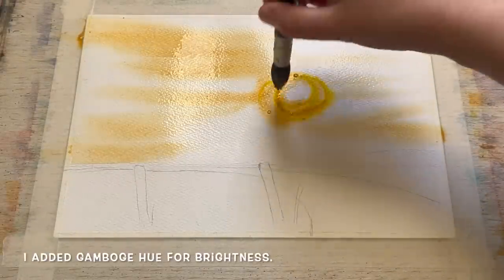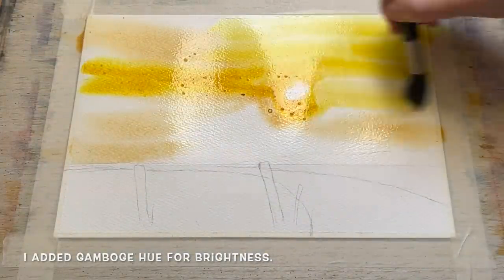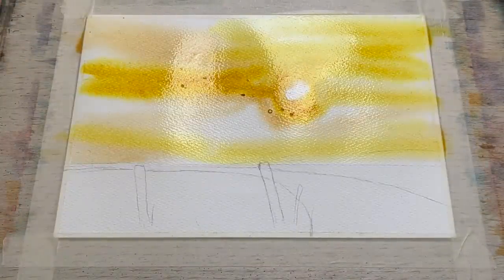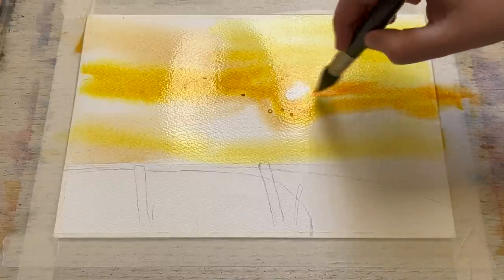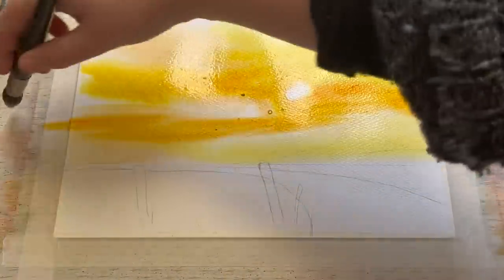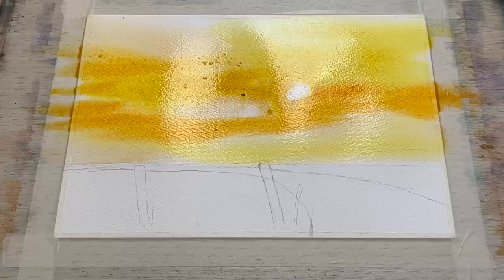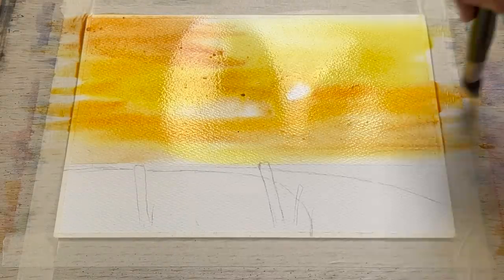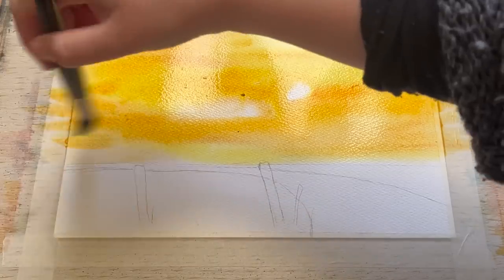To boost up that golden glow I'm adding some Gamboge hue, a lovely bright sunny buttercup yellow. Now that I've got my paler colours in, I'm layering some more sunset tones — cadmium orange hue, a lovely bright true orange, coupled with a little burnt sienna, which is a slightly softer, rustier colour.